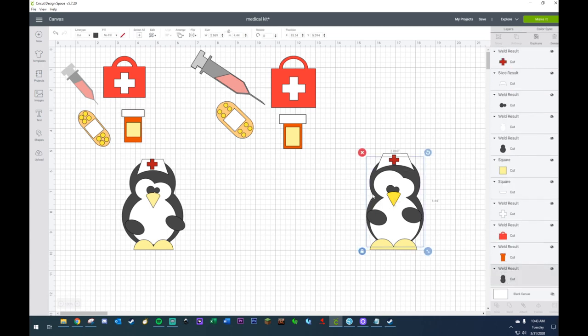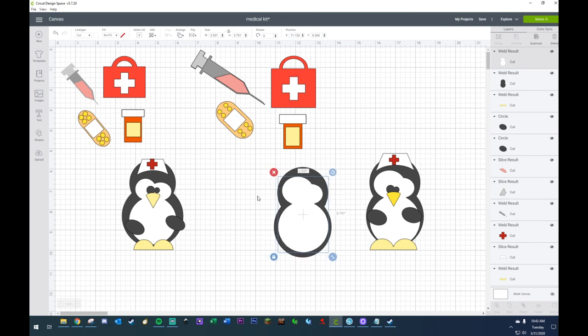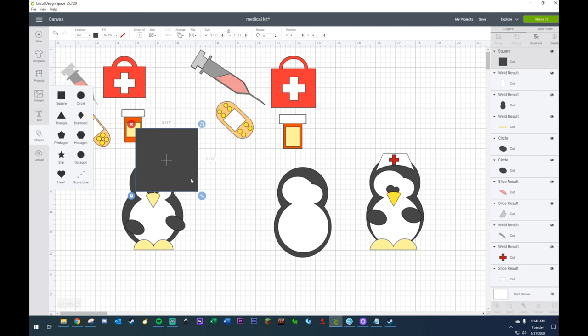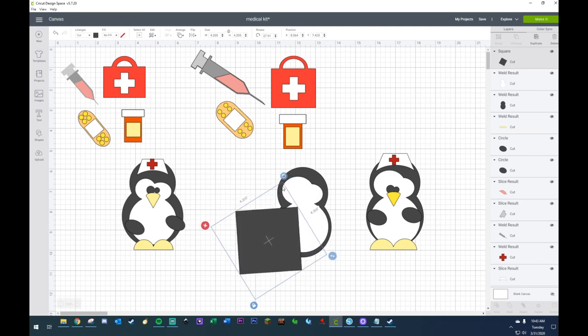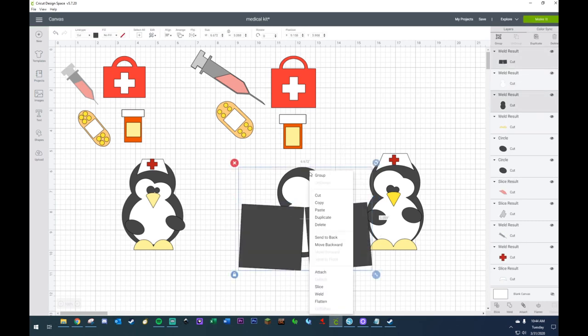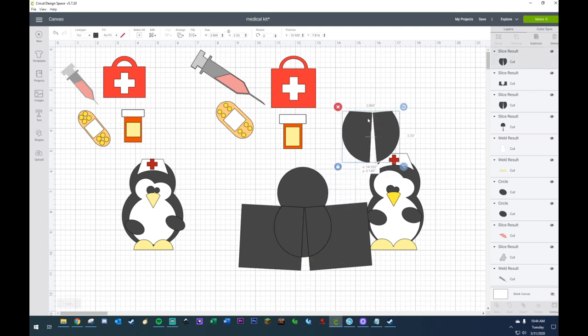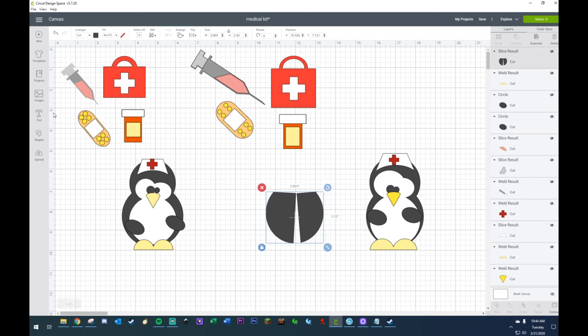I'm going to grab the back, duplicate it. I may need this as well. Let's see, I need a square. I'm going to weld these two together, and then I have to slice it with the back. Slice, slice, slice. Kind of looks like a ladybug now. And then I need to give it a collar. Starting to look a lot like Dr. Evil. Is it just me or does this penguin coat look very Dr. Evil-ish?